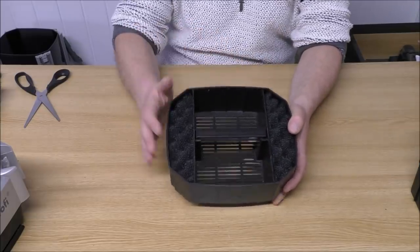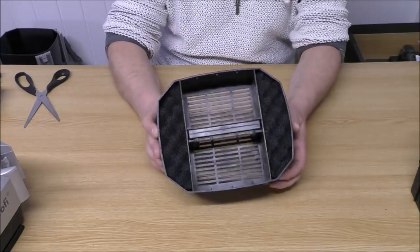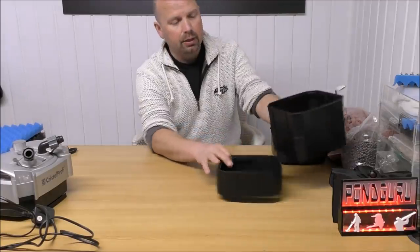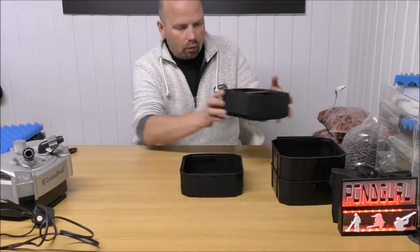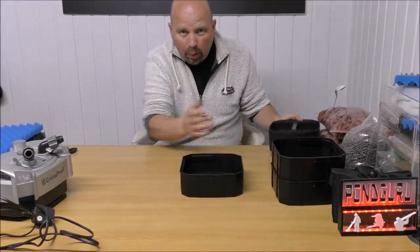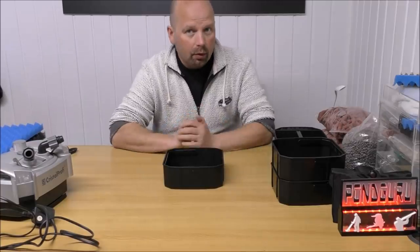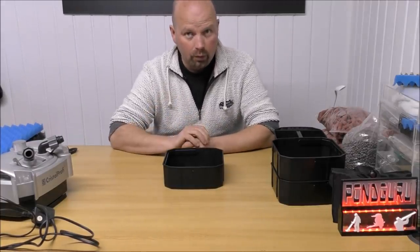These side bits are going to catch the heavy muck as it comes down into the filter. Now we're going to concentrate on this bottom tray. Water's going to come through the pre-filter, down the sides of the trays, and up — and it's going to hit this bottom tray. So in that one we need coarse, medium, and fine foams.